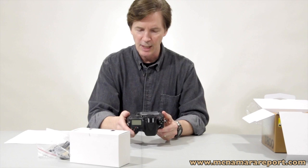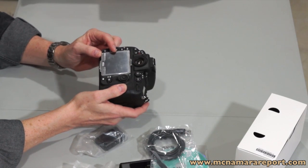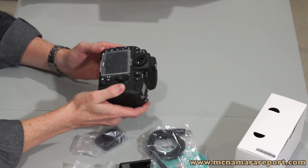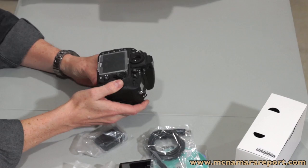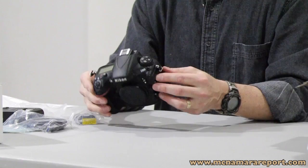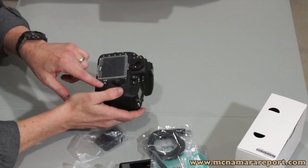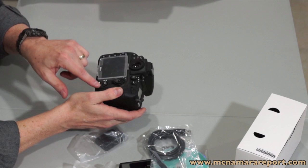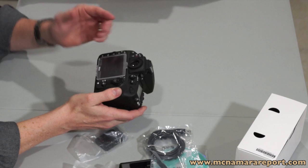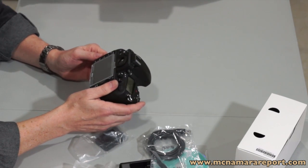Now let's take a closer look at the camera. On the back, you'll see a 3.2 inch 921,000 dot screen with a 170 degree viewing angle, along with all of the other buttons. If you're a Nikon shooter, this should look pretty familiar to you — the menu button on the side, along with several other function buttons and the OK switch. There's a live button that allows you to switch between camera live and video live. When you're in video live and you take a still photo, it's going to be a 16 by 9 ratio and a slightly smaller megapixel count.